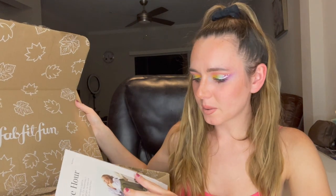It just gives you such good fall vibes. It comes with a little magazine — we got some recipes, lifestyle, some fashion stuff, bucket list. We've got a lot of stuff and some coupon codes. Let's go ahead and start off with this item because it is ginormous and it takes up the whole box.